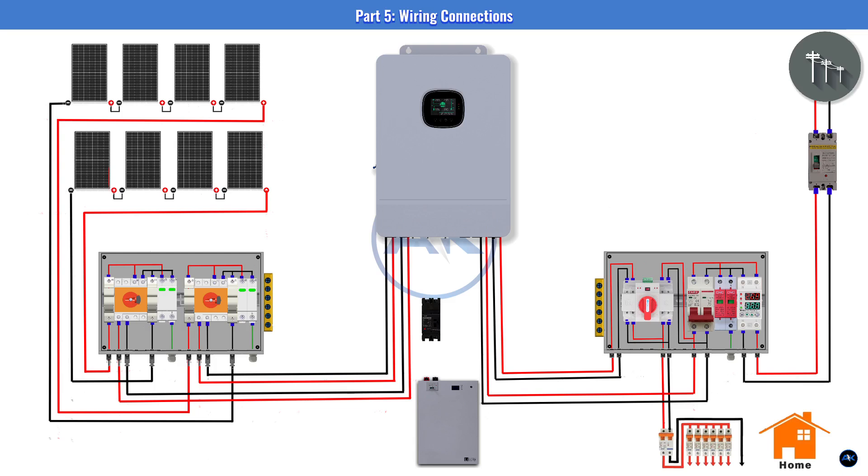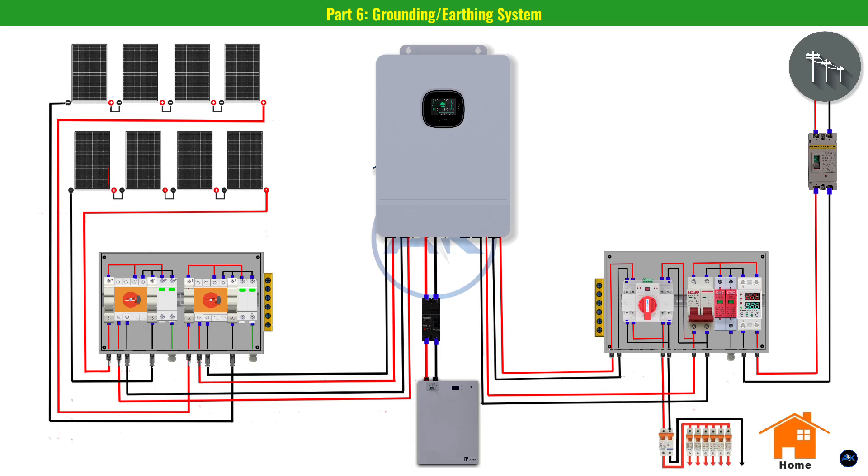For the battery-to-inverter connection, these lines carry a lot of current — use thick, high-quality 2/0 AWG cables. Connect the battery's positive terminal to the 250-amp DC MCB with a short cable. From the breaker's output, run the red cable to the inverter's positive battery terminal. Run the black cable directly from the battery's negative terminal to the inverter's negative terminal. Make sure all connections are tight.